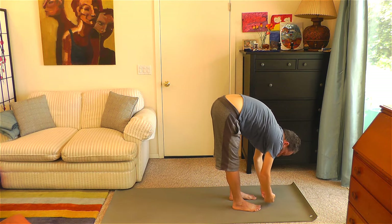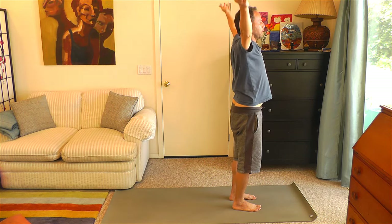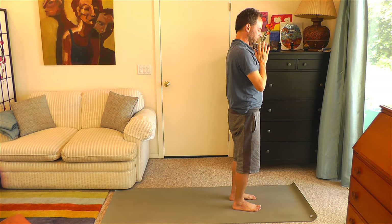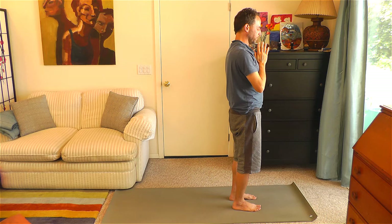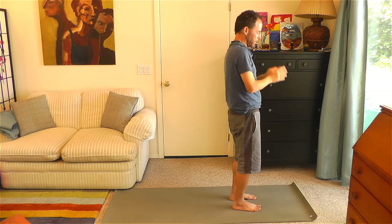Bring your hands down. Come into forward fold. Inhale, bringing your arms up and circling up. Coming back — hands to your heart. Breathe and feel it. Make a few more circles: start with circles of the neck, circles of the shoulders, and circles at the hips and the waist. And now we're going to bring in some pulsing.